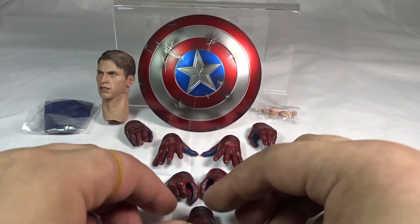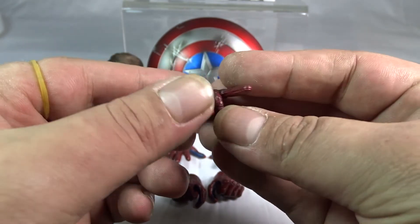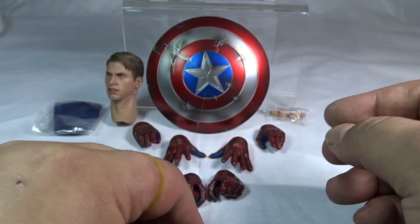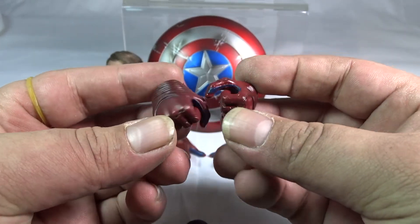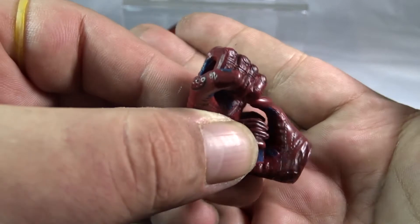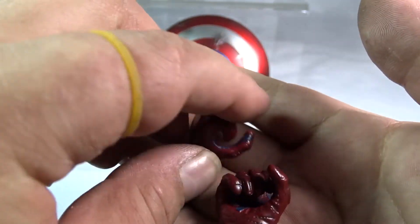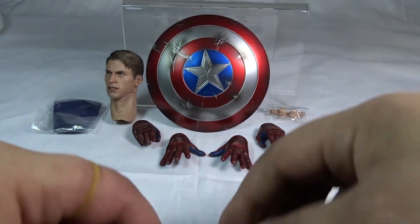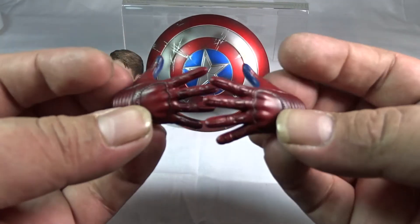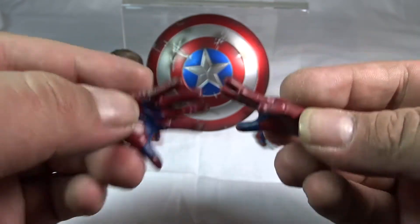Here we have the accessories. It comes with multiple hands — this is the pointing pose hand. The amount of detail on these is just outrageous, from the blue padding to the little leather air vents. It also comes with two semi-gripping slash fisted hands. The paint applications, shading, and texture are just absolutely unbelievably done.